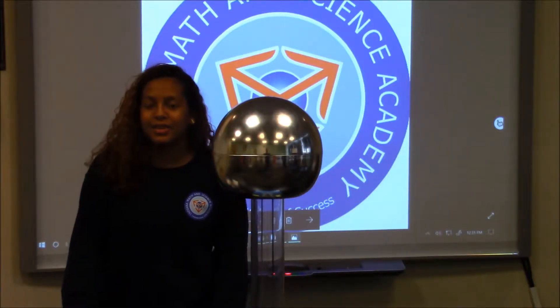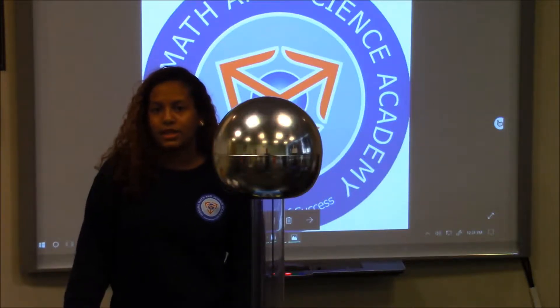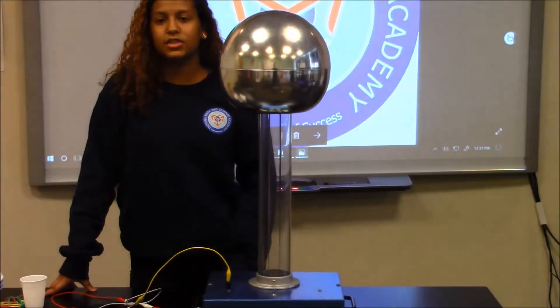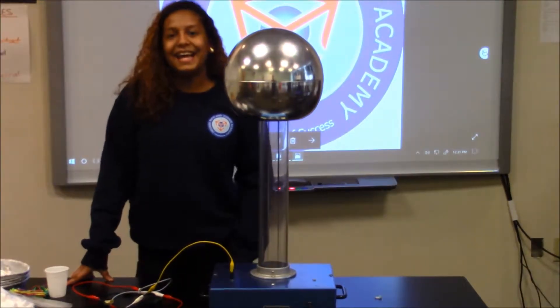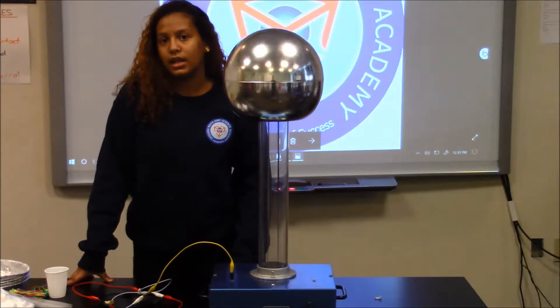A typical Van de Graaff generator consists of an insulating belt that can transfer charges from the box into the hollow sphere. These charges are collected on the inside of the terminal and transferred to the external surface. The Van de Graaff generator works on the principle of static electricity.